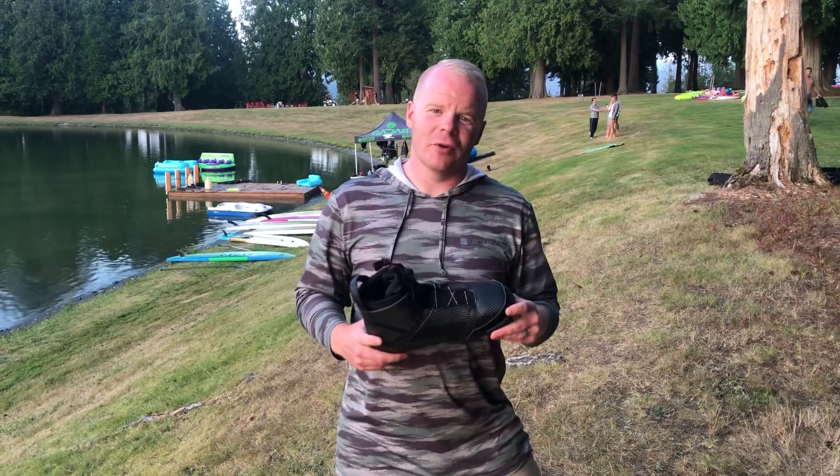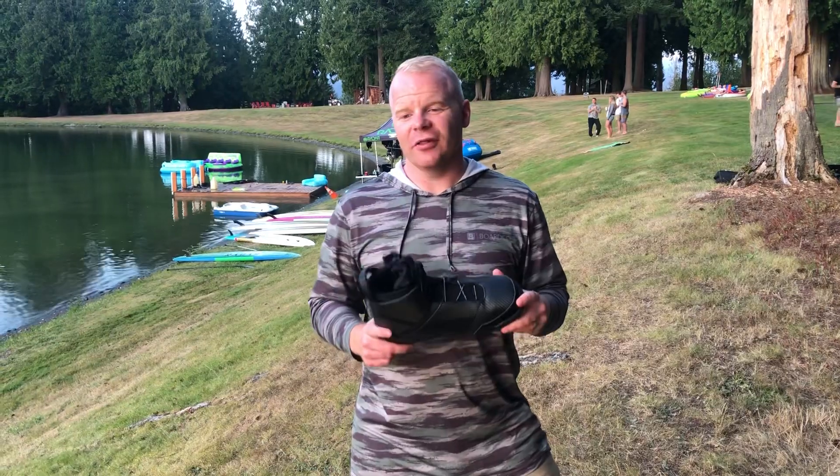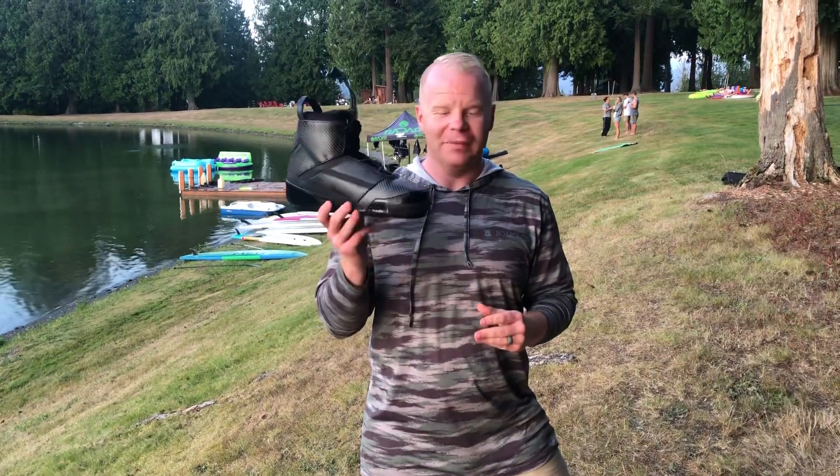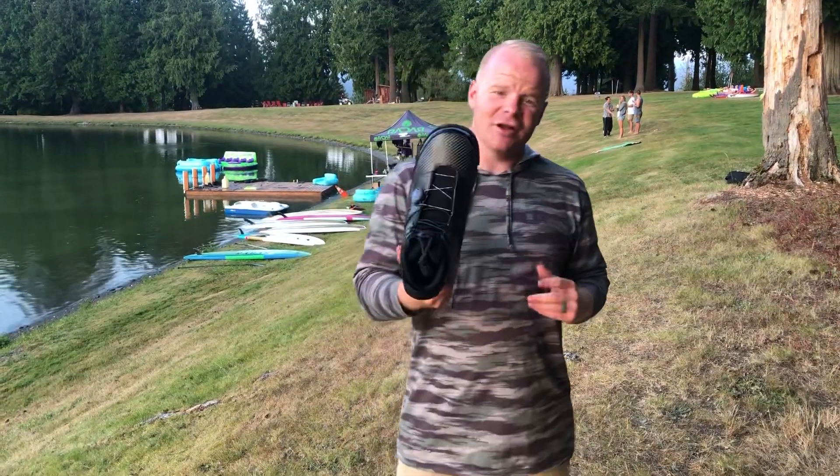Hey everyone, this is Mitch from Liquid Skier and Board Co, and we are here on the shores of Radar Lake to give you a breakdown of the 2020 Radar Vapor binding.